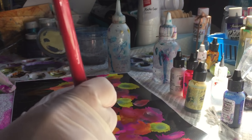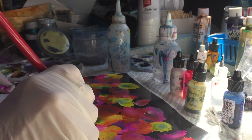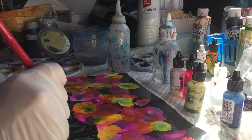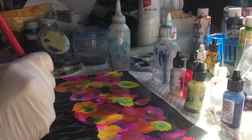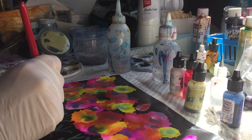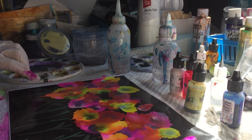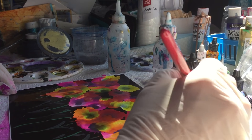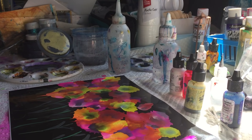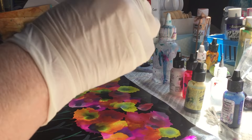Some leaves. Just abstract it — it doesn't matter, it's just there to give you the idea of leaves. Some at the top.